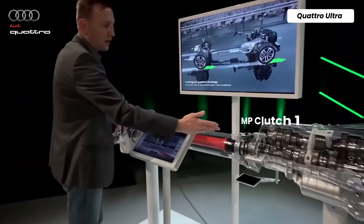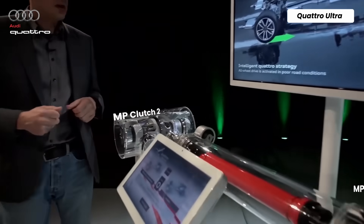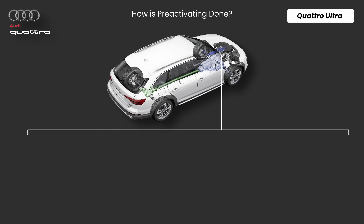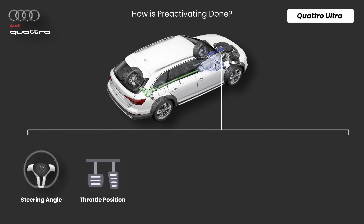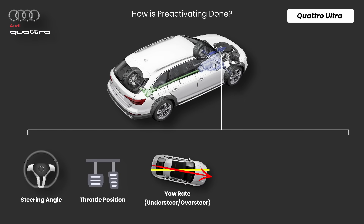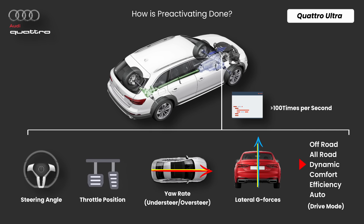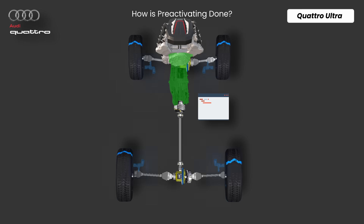You may ask: how is it possible to pre-activate the clutch? That's the real genius behind this system. The car is constantly monitoring steering angle, throttle position, yaw rate, possible understeer or oversteer, lateral g-forces, and even your drive mode — like dynamic or off-road. The system checks all this data hundreds of times per second, so the system is now predicting wheel slip.